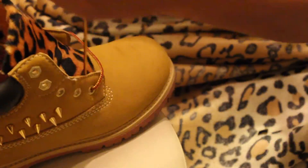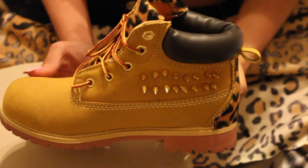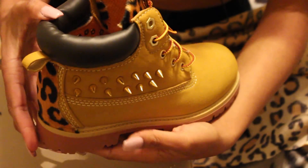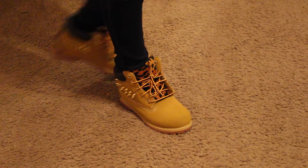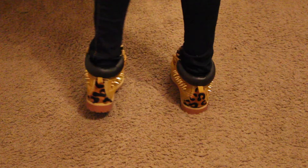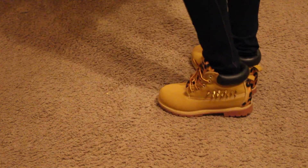Now we can put the shoelaces back in. And this is what it looks like when it's done — now we can put these babies on! I hope you guys enjoyed this video. Please give it a thumbs up if you enjoyed it, and please subscribe if you haven't already. I will see you guys on my next upload, bye!